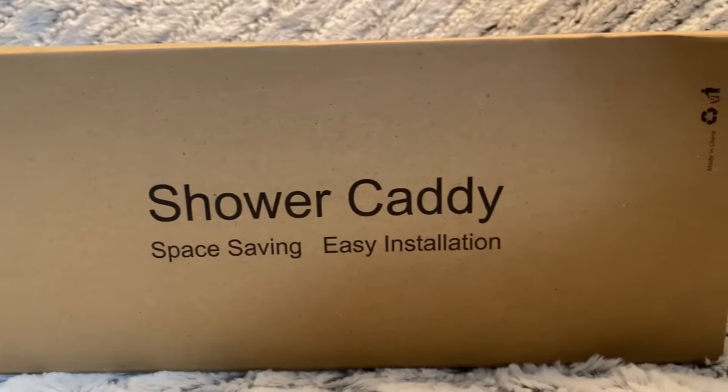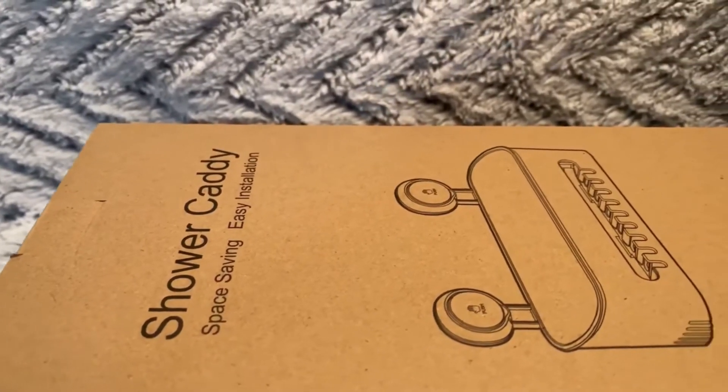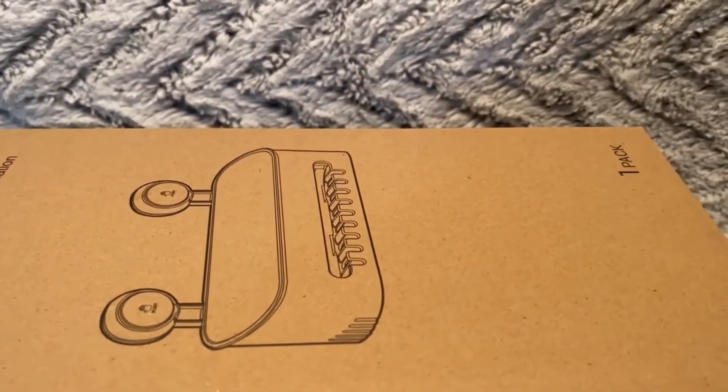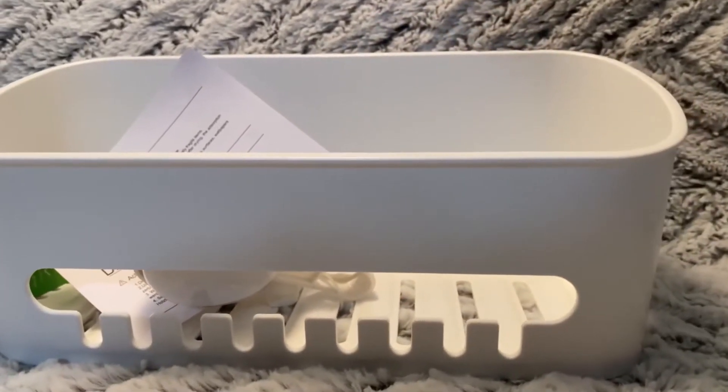Hi friends, welcome back to my channel! Today I am going to review a luxury shower caddy. You can hang this waterproof shower basket caddy in the bathroom to store shower gel, soap, shampoo, shaving cream, and more.